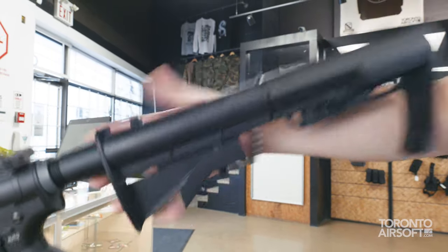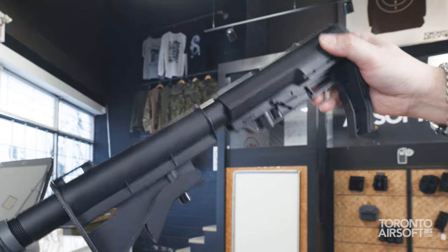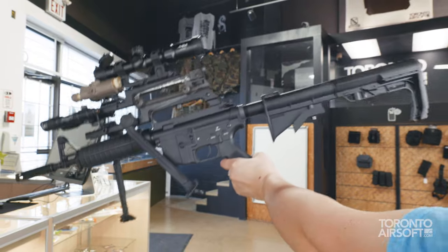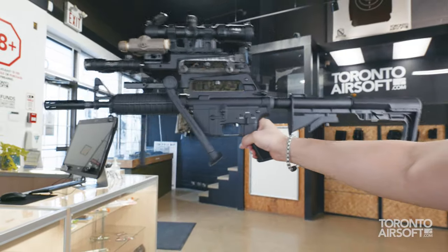If you're caught out with an empty mag, you can utilize the patent-pending quick release technology for an instant melee weapon. Never be caught without a weapon. Sure, it's a little front heavy, but just like an empty pristine bed on a pickup truck, it's really all for performance.